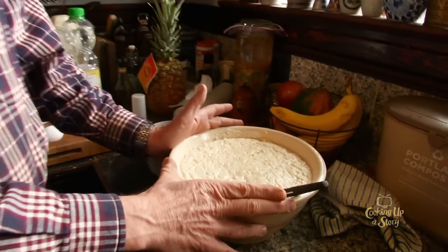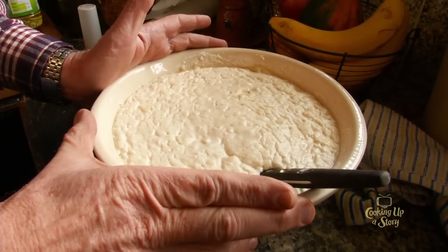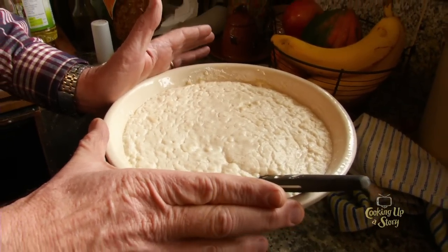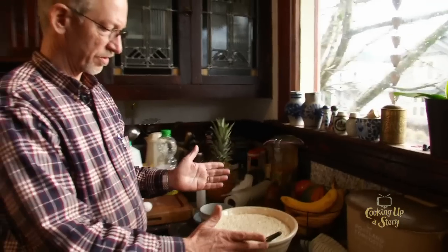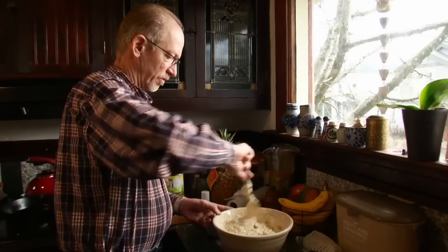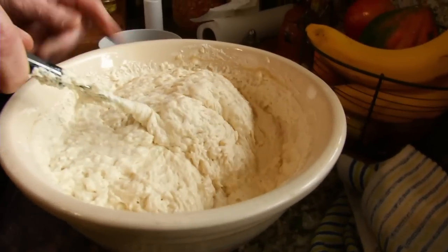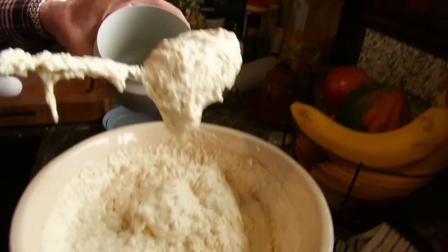What we have here is the starter, which I mixed last night with about two cups of milk and two cups of flour. The proportions are not that critical, and so it's risen overnight, and this is the most critical part of the whole operation. I'm going to stir it down some. You see how it's risen? It's all kind of bubbly, and I'm going to take some of it and save it for next time.